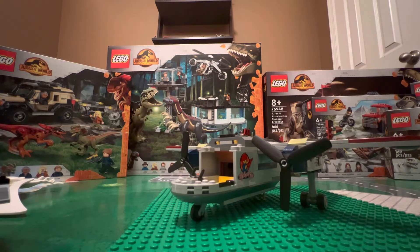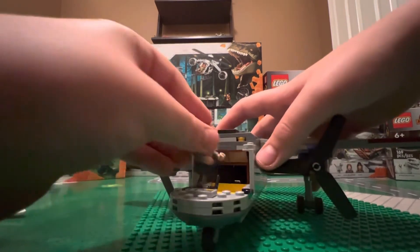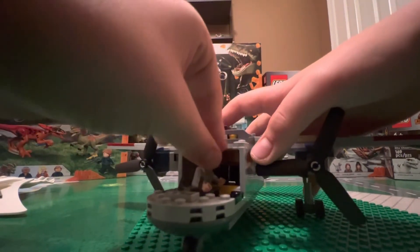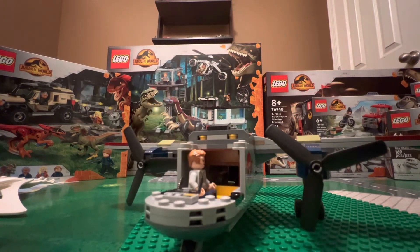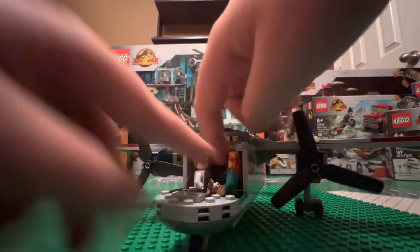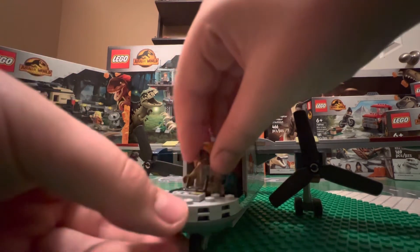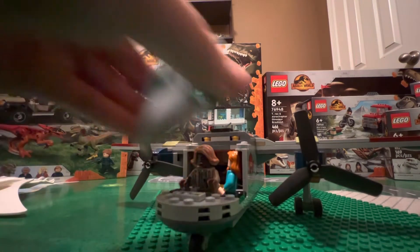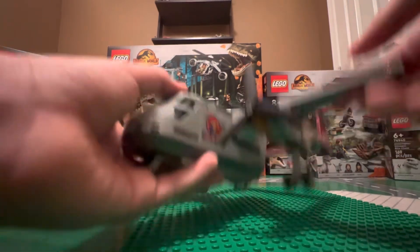I have the original LEGO Indominus. You can fit Owen right there, and here's Claire and Kayla Watts — they can all sit in there pretty comfortably. It's a very nice set, especially if you're young and you've still got an imagination — you can just run around having these two fight.